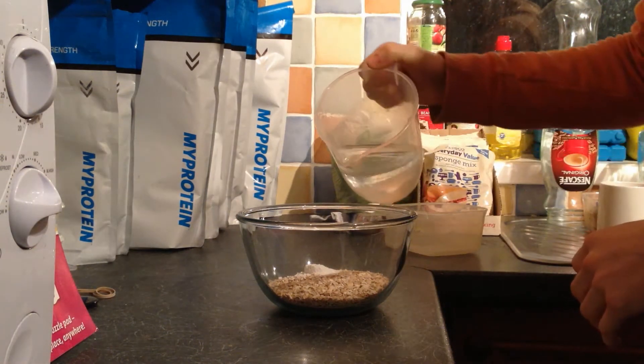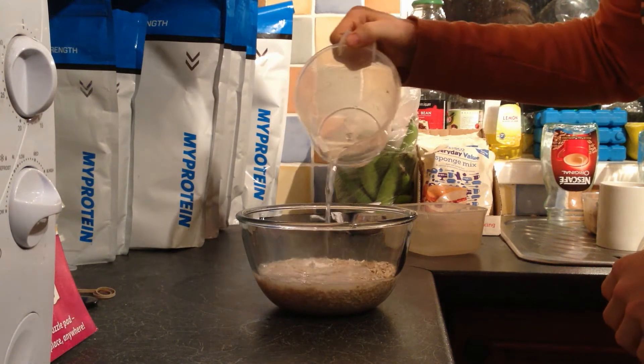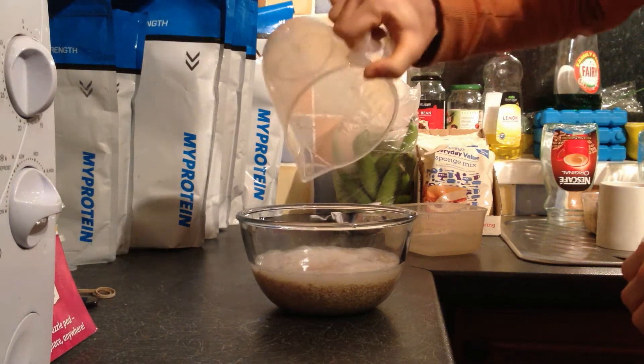Next, add 500 milliliters of water or milk. Other things you could use are almond milk or coconut milk — it's entirely up to you. Then put your oats in the microwave for about two minutes.